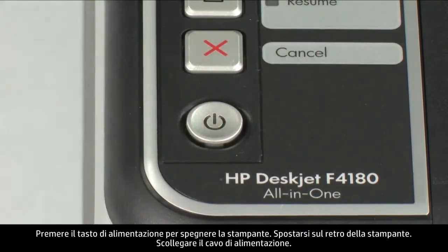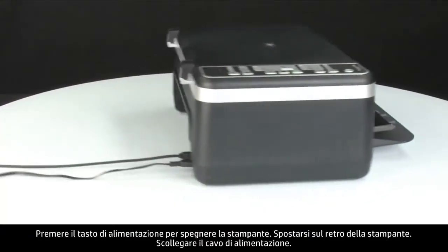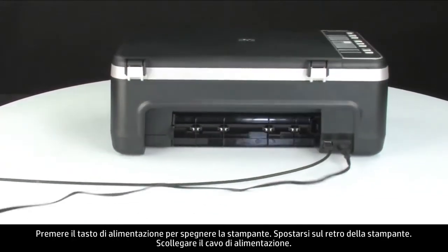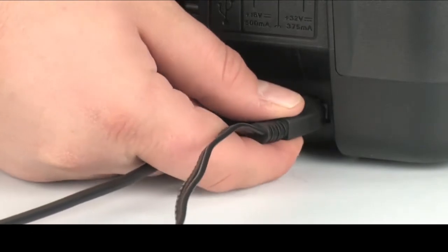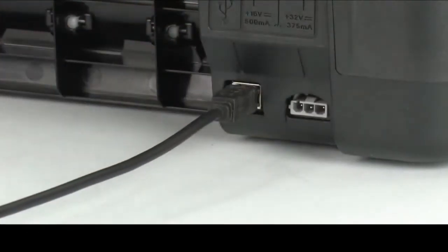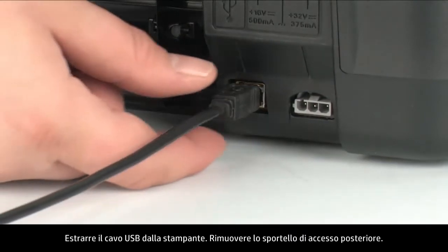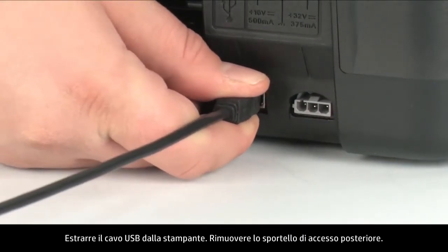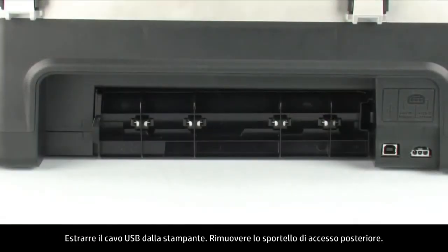Press the power button to turn off the printer. Turn to the back of the printer. Unplug the power cord. Remove the USB cable from the printer. Remove the rear access door.